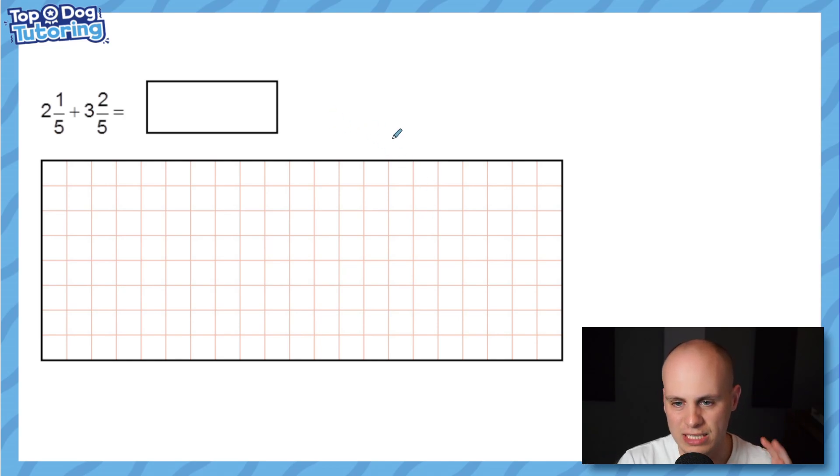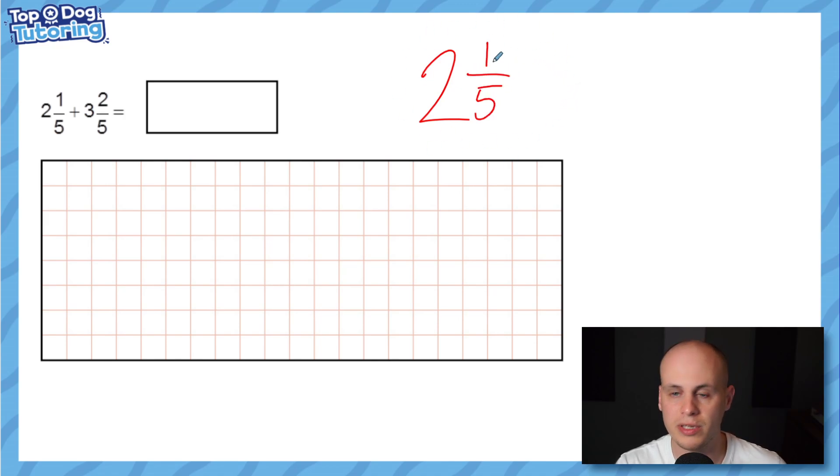We're starting here because of something to do with the denominators. A mixed number is made with a whole number — an integer — and a fractional part. We call it a mixed number because it has a bit of whole number and a bit of fraction. Children often find mixed numbers a bit harder, so the first step is to check the denominators.